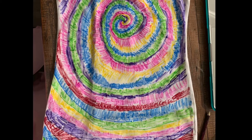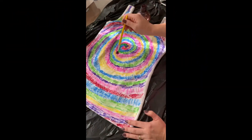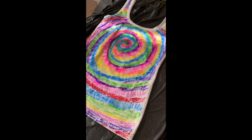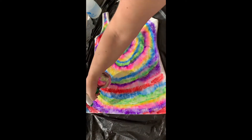Step 3. Fill in the white in between each swirl of color with other colors. Step 4. Dip a paintbrush into the alcohol and then smear onto your design. You can also do that with the spray bottle. I used both of them, the spray bottle and the paintbrush.